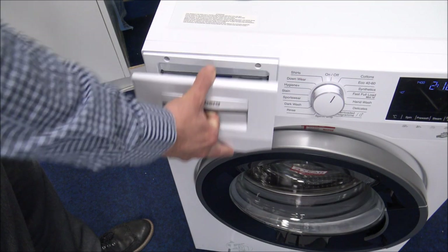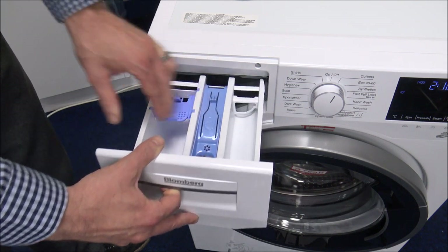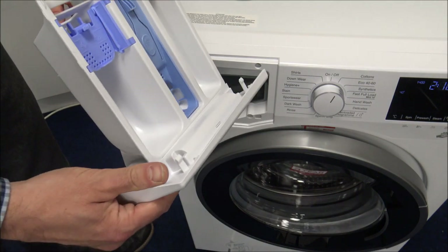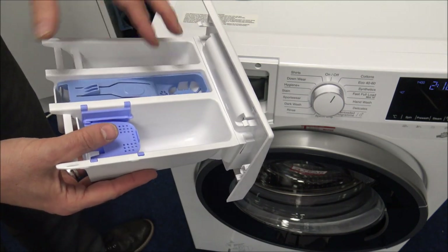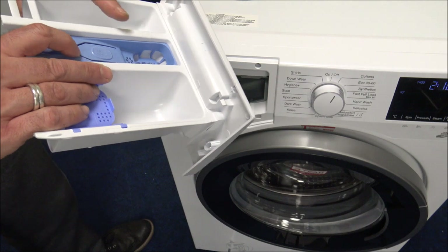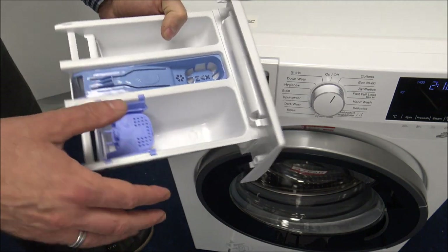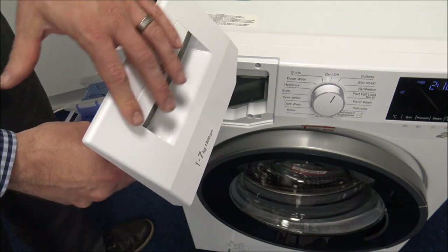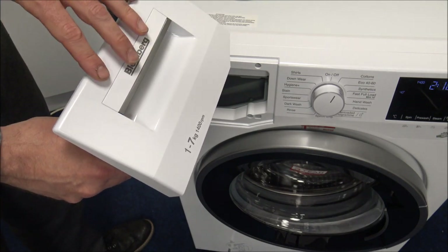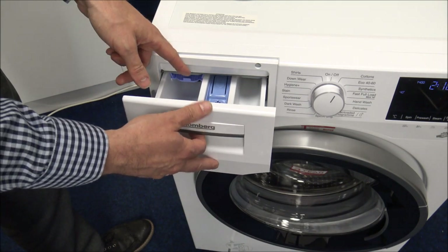The soap drawer has a fairly standard layout — main wash, pre-wash, and conditioner compartments. You can take it out by pressing the blue button in the middle. To clean it, use hot soapy water. You can also disconnect the front fascia from the tray — that part can go in the dishwasher for a high-temperature clean. I wouldn't recommend putting the front fascia piece in the dishwasher though, as it could wash off the logos or affect the gloss finish. Just the inner tray is fine. It clips back in easily.